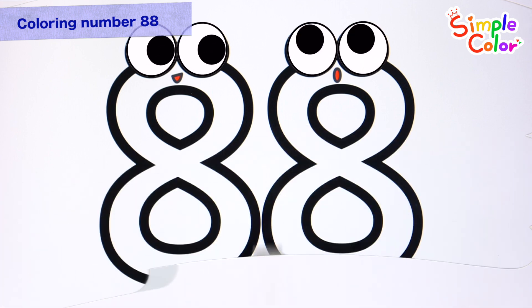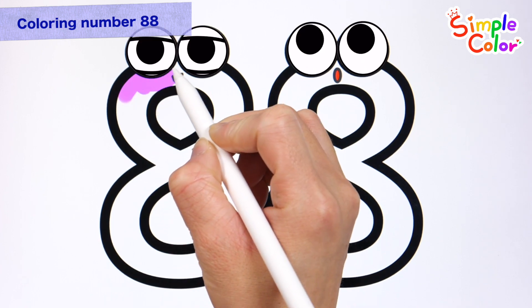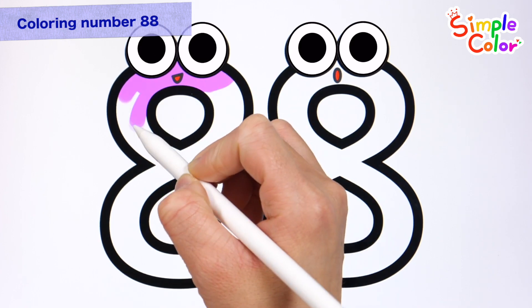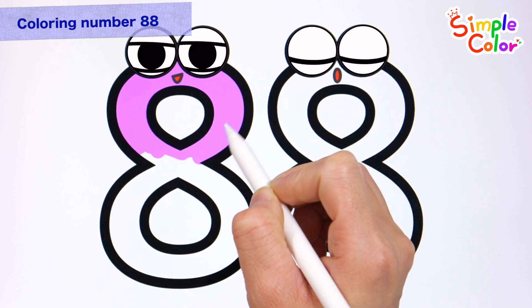Wow! The number is 88. Shall we color the numbers? 88, 88, 88, 88, 88.